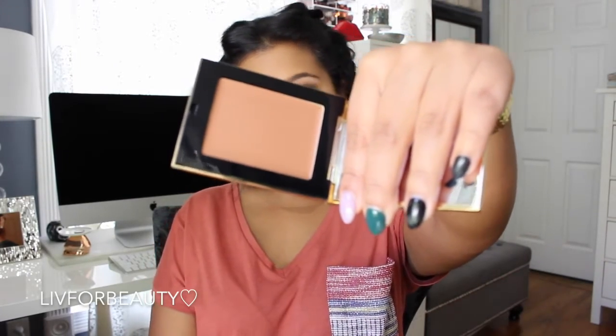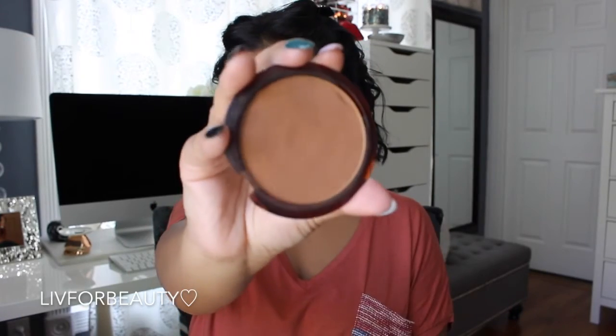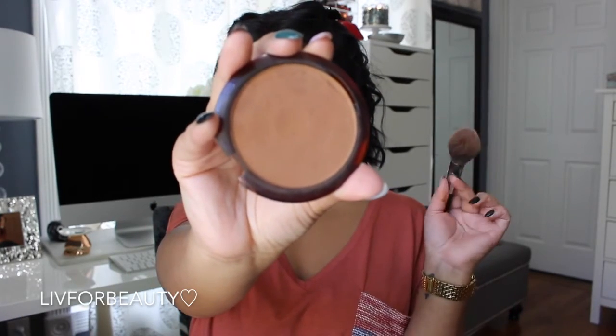Going in with my YSL Bronzer. I kind of like this bronzer — I ended up returning it because I couldn't justify the price, but I'm kind of regretting it now and might go back and get it. Looking at it in this video, I do like the way it looks, but I felt it wasn't prominent enough, so I had to go in with my Guerlain bronzer to intensify it a little bit.